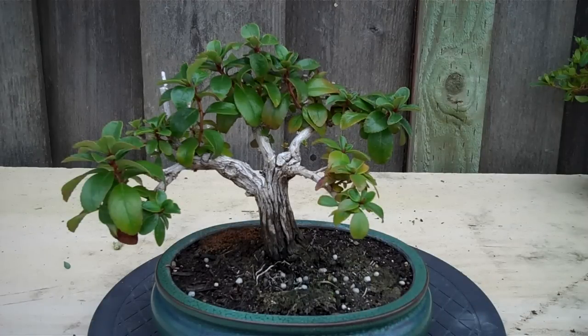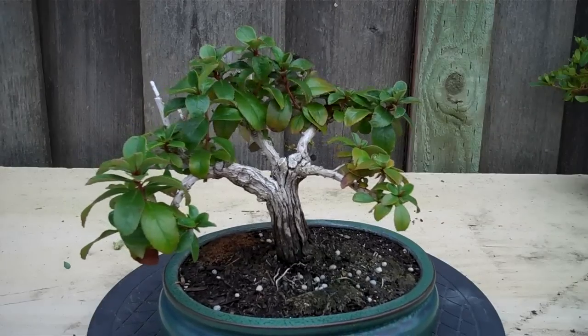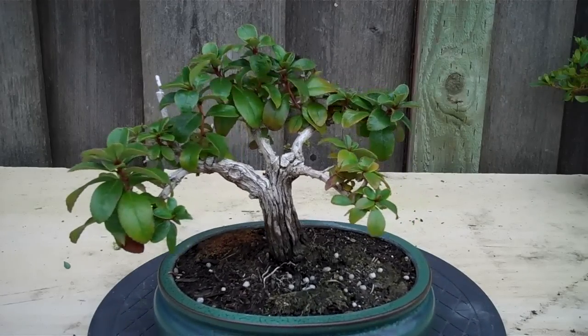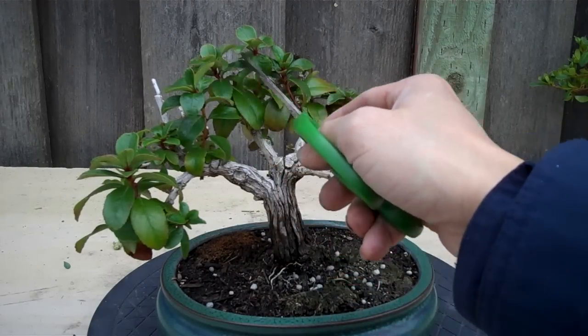Now it's spring. What I'm going to do is just some maintenance pruning and wait for the new growth to come out. This bonsai for me is practically done. I don't want to do too much work. I have all the basic material, all the components I want. The next step is just to define the branches, secondary branches.